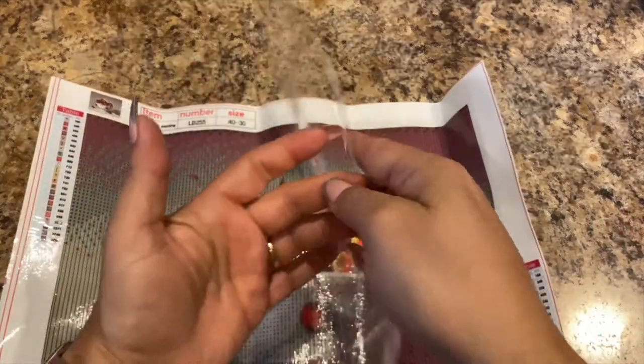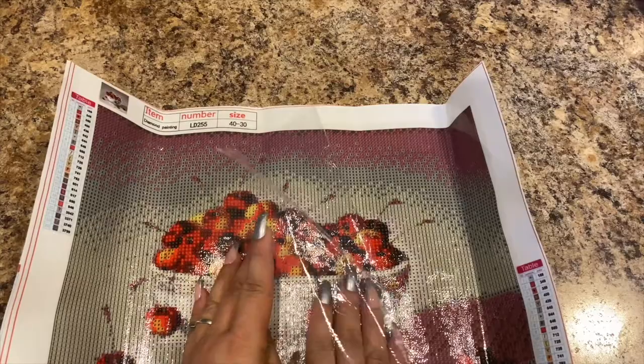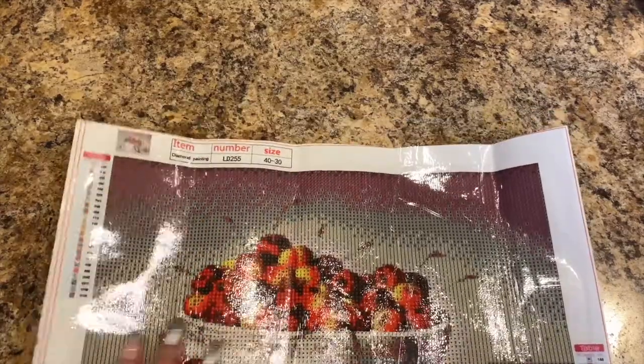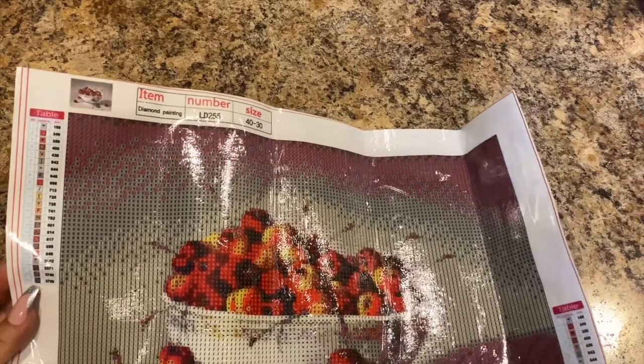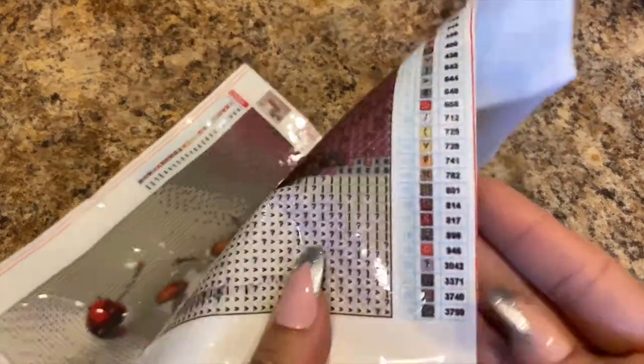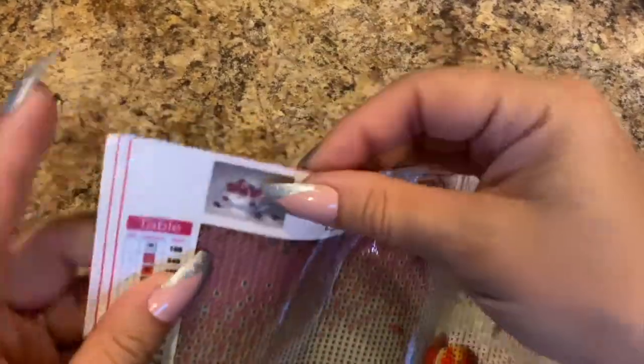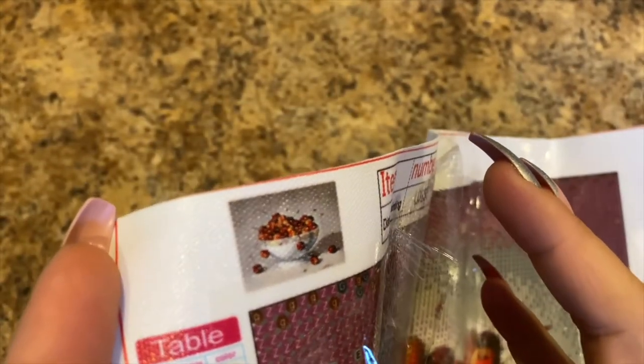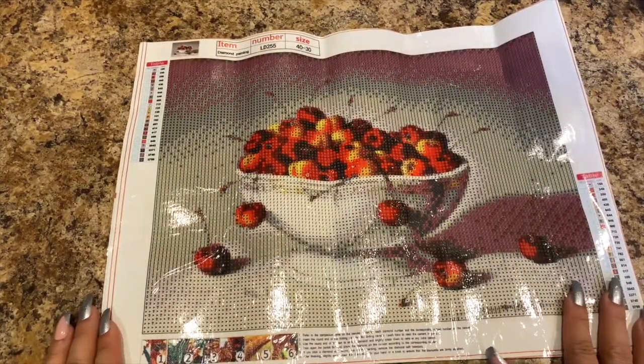You can tell it's already super sticky. The drill field is clear in some spots. It's got 23 colors — it looks like it has numbers or letters and symbols. DMC codes on the ledger. There's the thumbnail and it is a bowl of cherries. This would be cute in the kitchen somewhere if you do a cherry type decor. This is round.